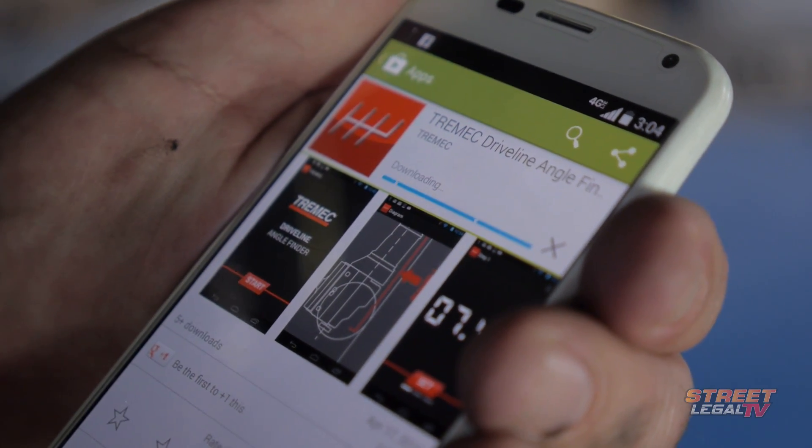This is available for Android and for iPhone, so you can just go to your app store and download it. It's never going to replace that electronic angle finder for serious work, but for free, it's a great tool to have, and it's always going to be there in your pocket.